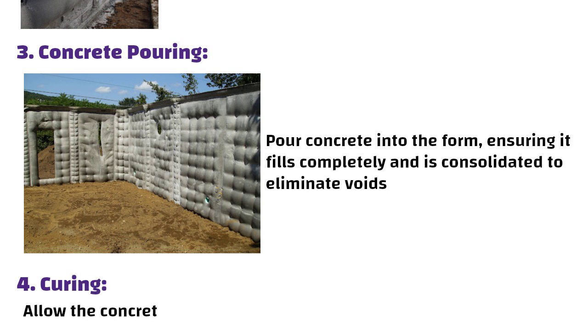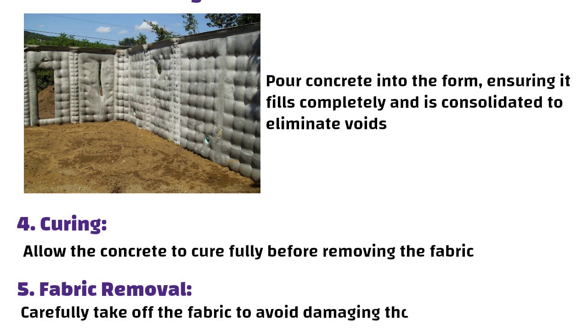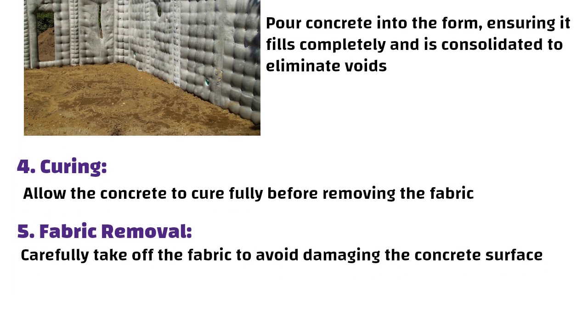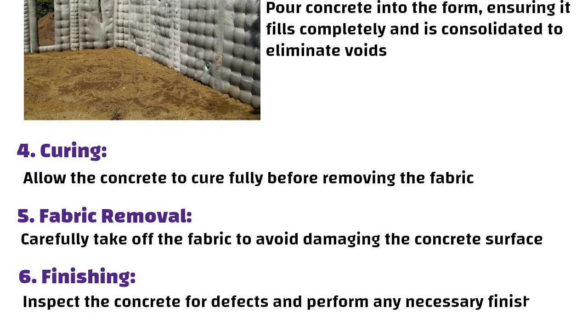Curing: allow the concrete to cure fully before removing the fabric. Fabric removal: carefully take off the fabric to avoid damaging the concrete surface. Finishing: inspect the concrete for defects and perform any necessary finishing work.